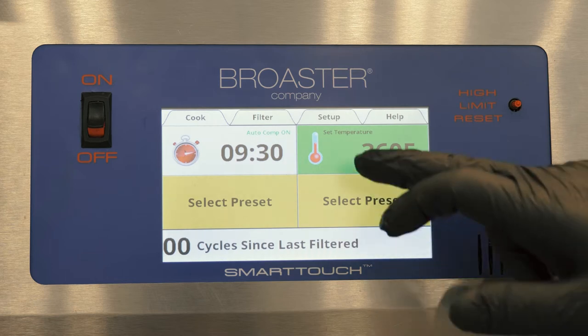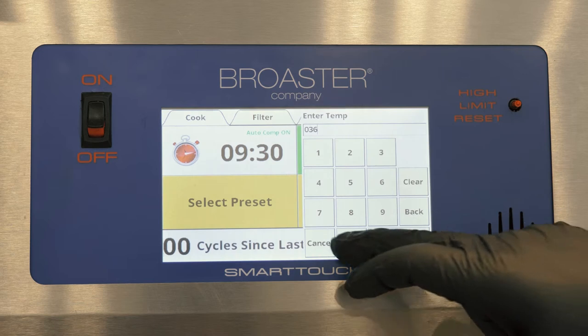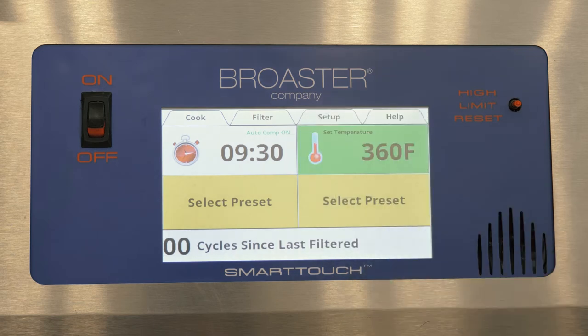We use the same method for the temperature setting — hit it twice, type in 3-6-0, press enter and it saves the temperature.